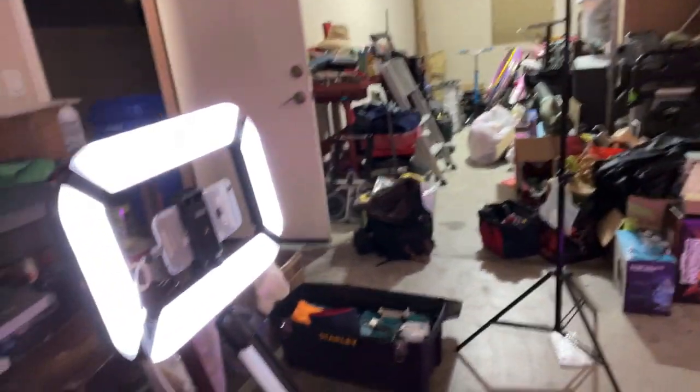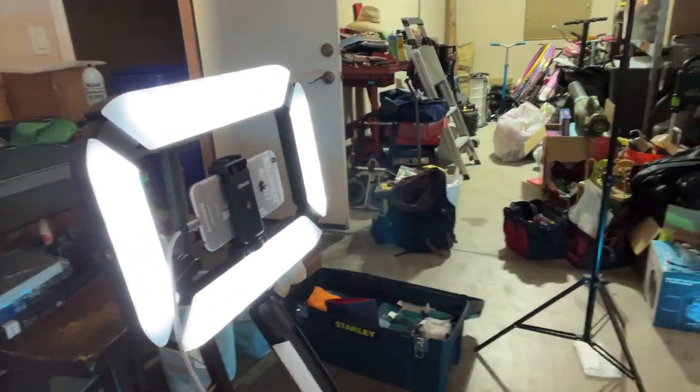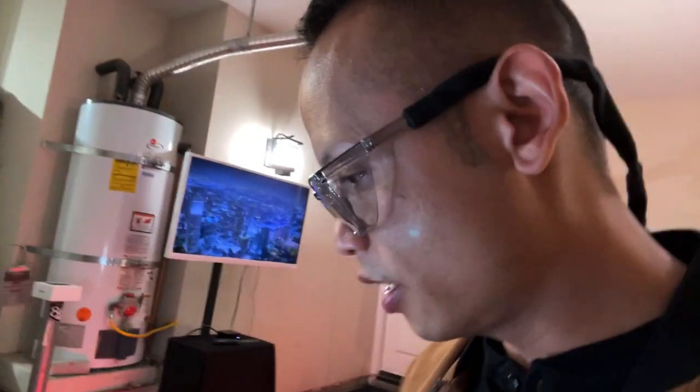I'm recording with my iPhone 12 Mini. I usually put my 12 Mini right on the arm and have it connected to the power bank using a simple USB Lightning cable that goes up the arm. So we covered the arm and the power bank being used for my phone.